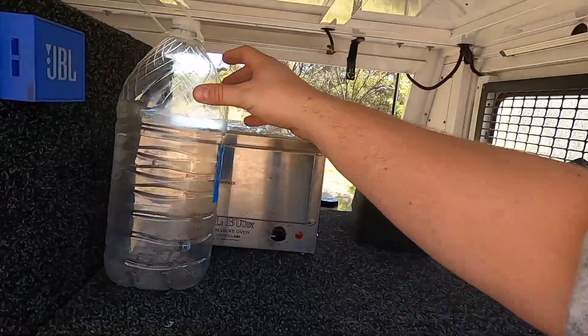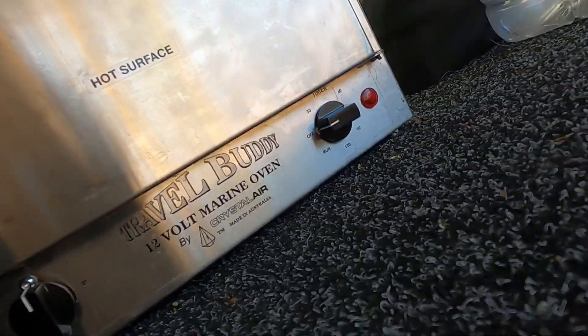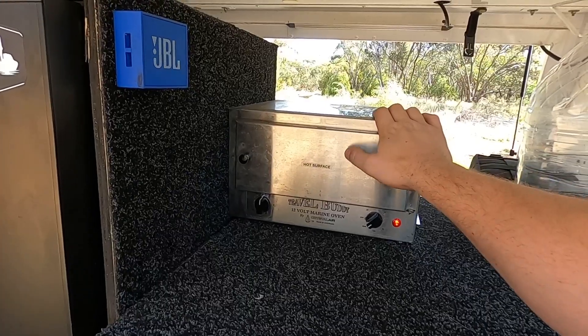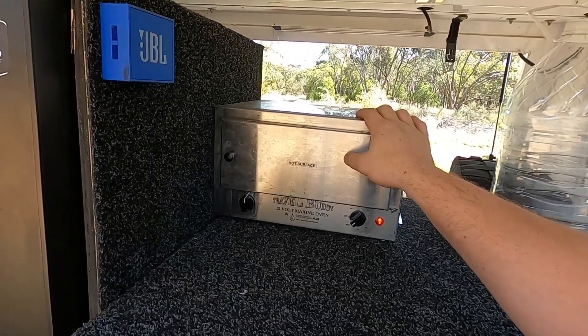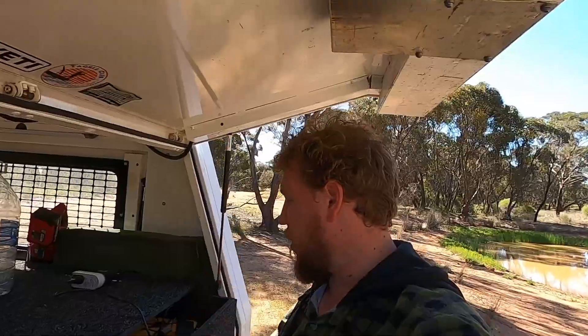The only thing we're going to change is the lighting on this side. The Travel Buddy over here is at the moment just running straight off the secondary battery — about 13 volts give or take — and that's been awesome with no dramas. We usually only use it when driving. If we're pulled up somewhere we'll plug it into the step-up converter. I've had a lot of questions about whether the step-up converter has caused any issues with the Travel Buddy or damaged the element — I haven't used it enough to give a definitive answer, but if anything goes wrong I'll let you guys know as fast as I can.